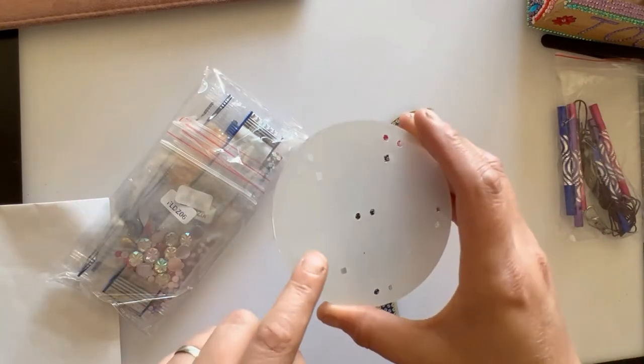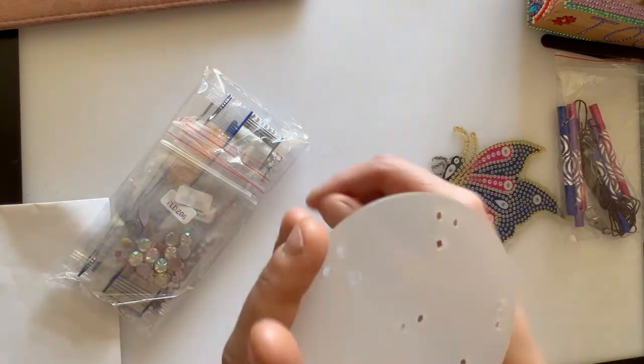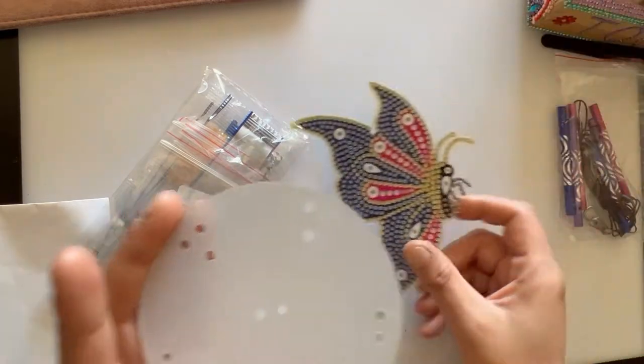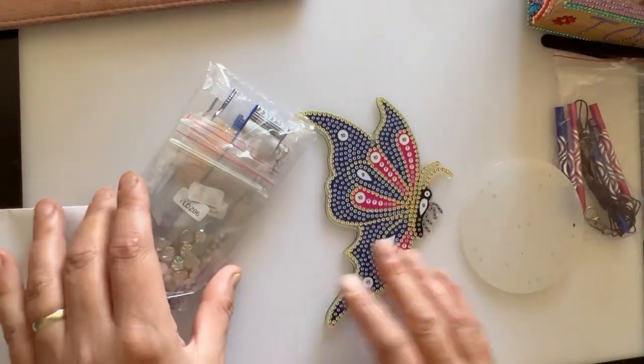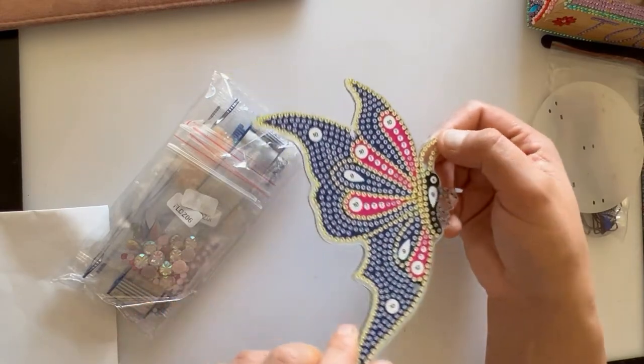Then we have our pieces of metal that make the noise, with the hook and string that we need. We have the thing that we attach all the metal pieces to that make the noise, and then the wind chime and decoration will go on top.